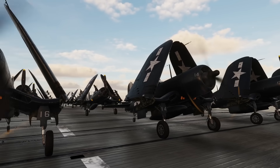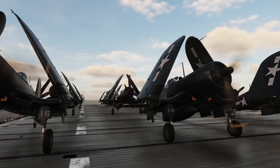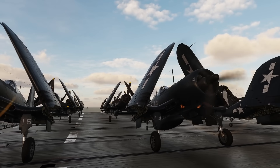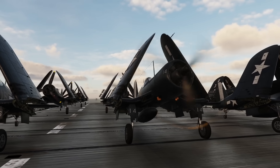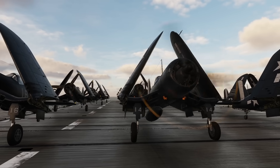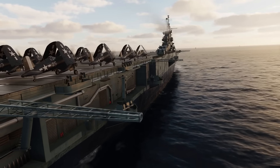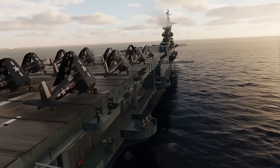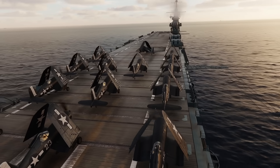Hey everyone. In this video I'm going to show you how to operate the F4U Corsair from a carrier following real-world procedures. We're going to have a look at taking off, rendezvous and recoveries. I know many of you will just do straight-in landings from 2 or 3 miles out, but we're in a study sim, so why not learn how it was done in real life? It's a lot more rewarding and fun that way.